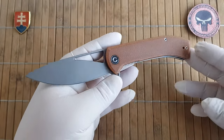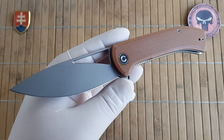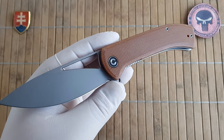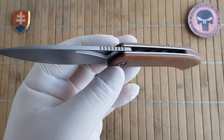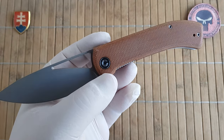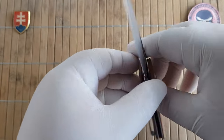Let me give you the specifications. We have an overall length of 20.2 centimeters or 8 inches. The blade is 8.8 centimeters or 3.5 inches. The handle is 11.4 centimeters or 4.5 inches. The blade thickness is 3 millimeters or 0.12 inches. The handle thickness is 1.2 centimeters or 0.47 inches. And the blade width is 2.8 centimeters or 1.1 inches.